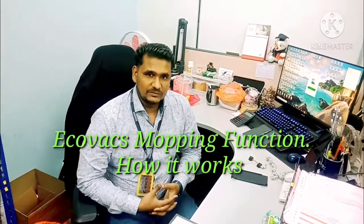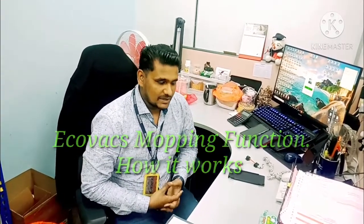Hi guys, welcome to my YouTube channel, Ecovacs Technical Support. Today in this video I'm going to show you about the robot vacuum water pump function — how it works, and why sometimes the water cannot come out. What are the reasons for that? How we can test at home first, and then if you cannot settle it at home, you can contact the service center.